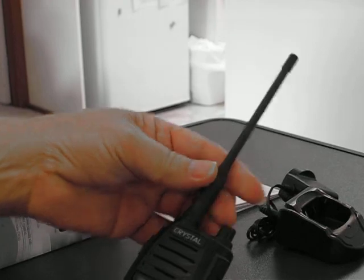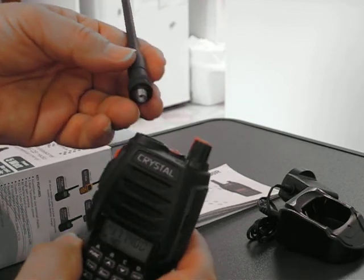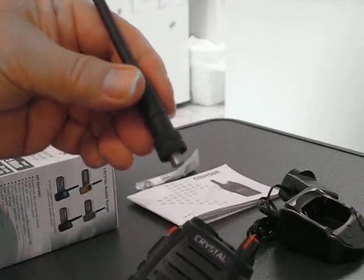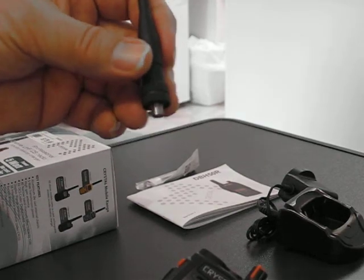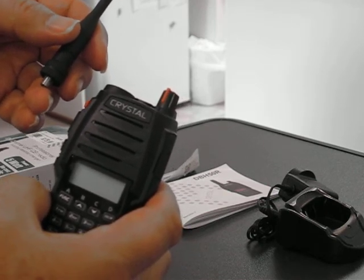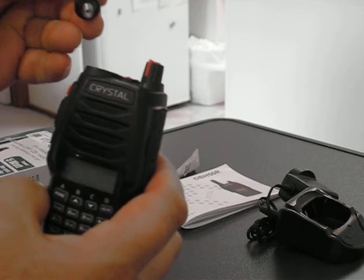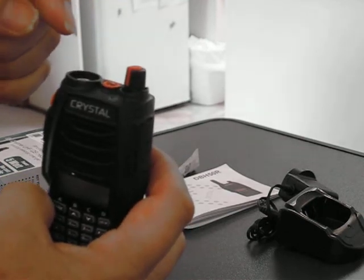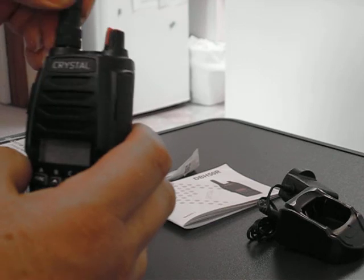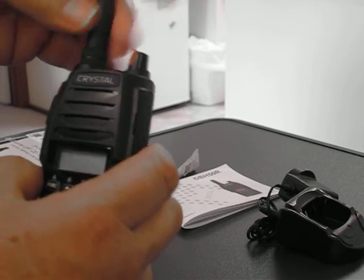They have a removable antenna, which a lot of the better CBs have — though you shouldn't really take it off with the unit running. You can fit antennas to this that would also fit on a GME 6160, 6155, or a Uniden 5750. It's a standard SMA type of antenna fitting — SMA male on the radio, SMA female antenna. That gives you the scope to tweak the performance of these radios.